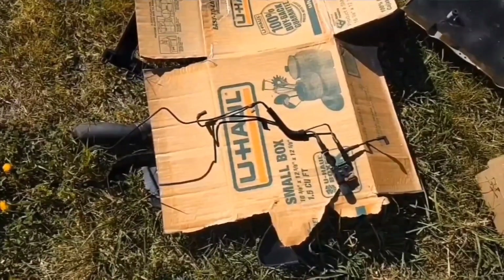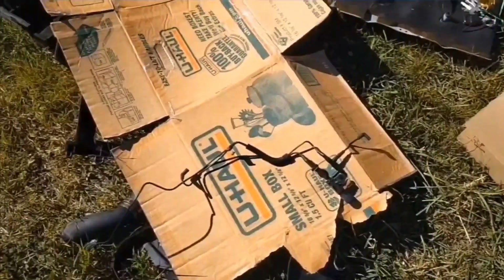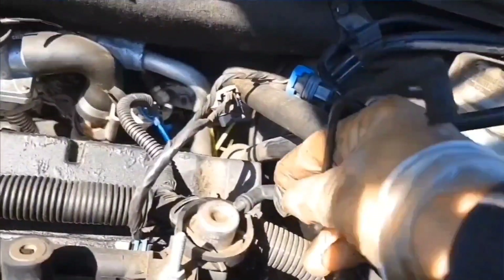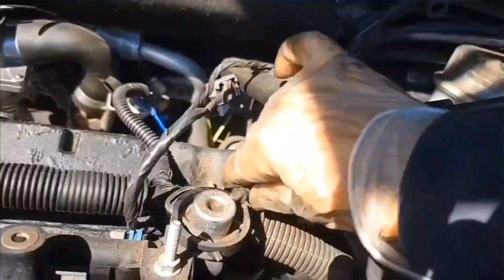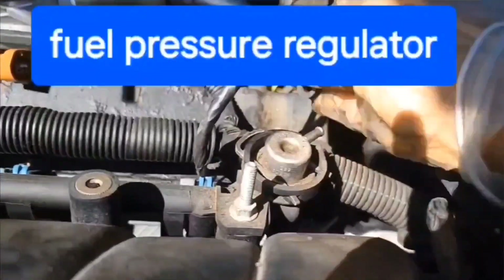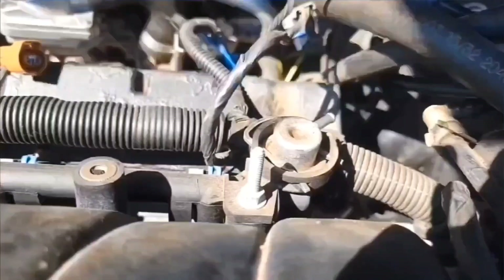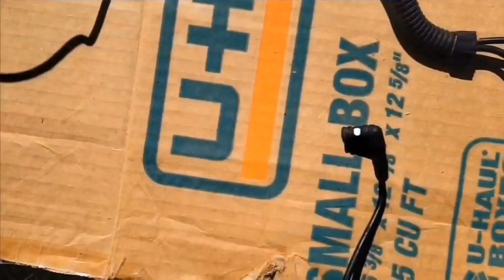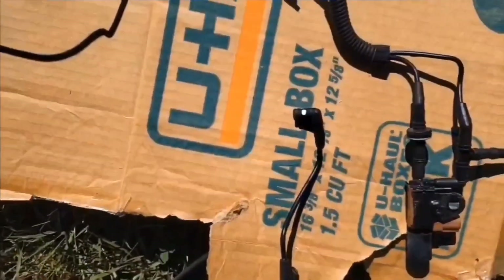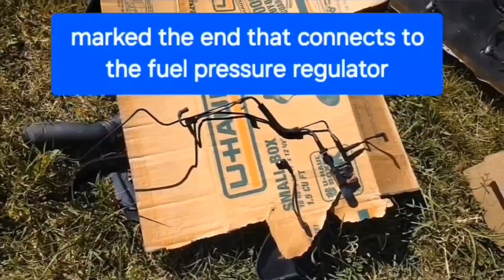I'll leave a step-by-step detailed list in the description for all the things that I'm doing. I'm going to remove this small vacuum tube from the fuel thing. I think it's called the fuel pressure relief valve. I want to mark this end with white fingernail polish and also the valve so I can remember what goes where.